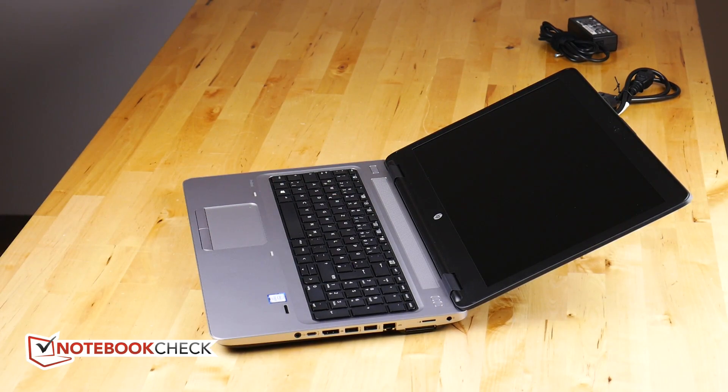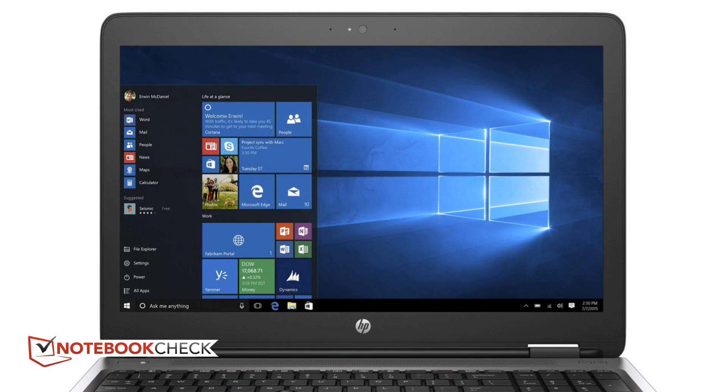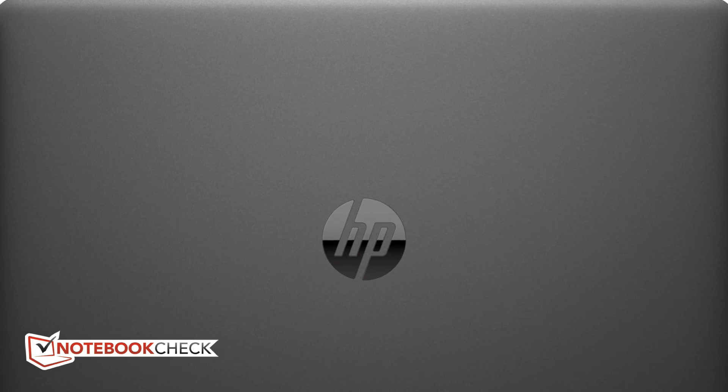The HP ProBook 650 G2 scored 83%. There's an overview of the breakdown of the scores for you — the reviewer on this was Sasho Malk. If you got anything out of this video, don't forget to give it a thumbs up, subscribe for more reviews from Notebook Check, and we'll see you on the next Notebook Check review video. Thanks for watching.